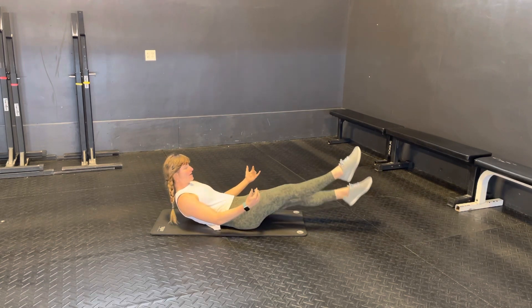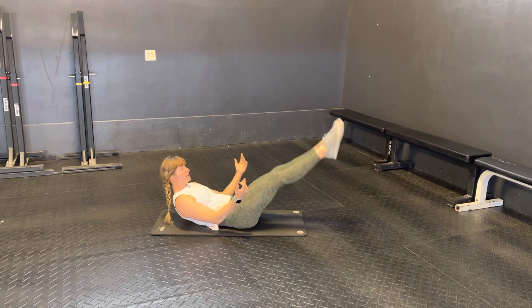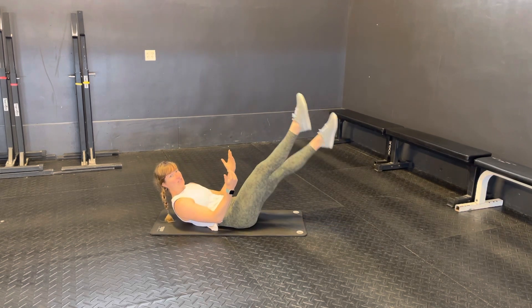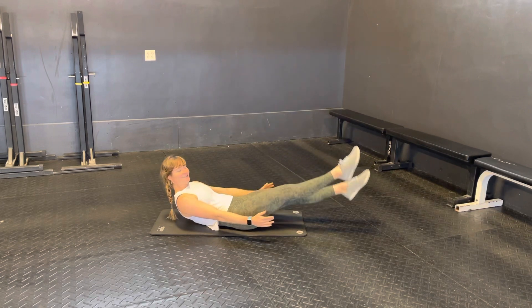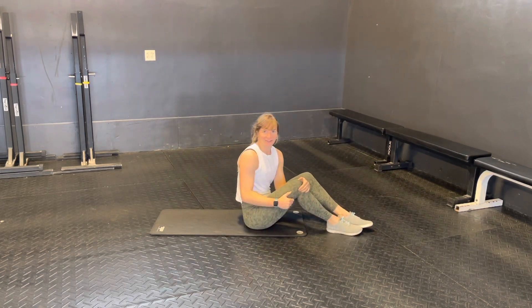If you find that you can no longer keep your lower back pressed into the floor, bring your feet up higher to help achieve that — you can scale it like so. Otherwise, those are your hollow body flutter kicks.